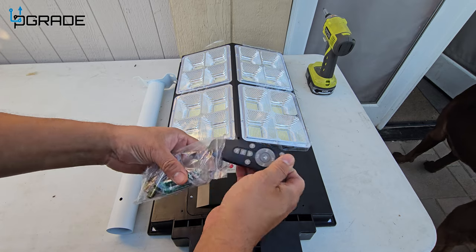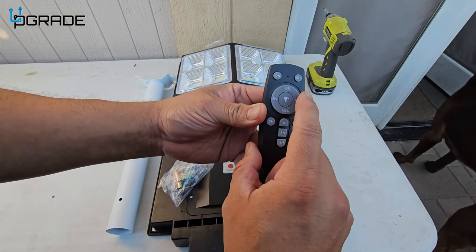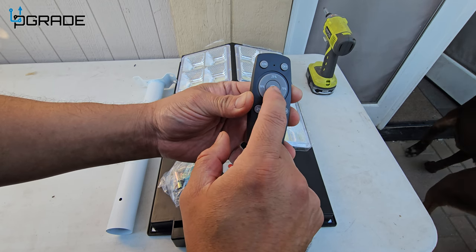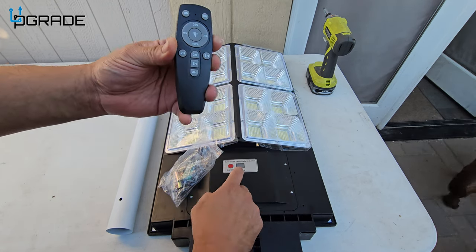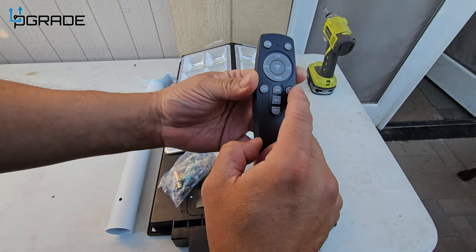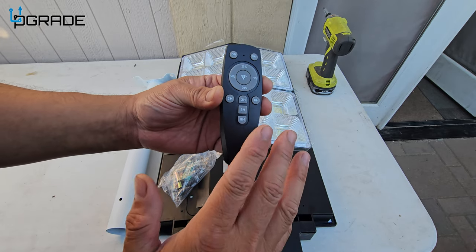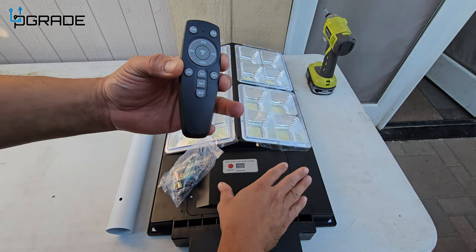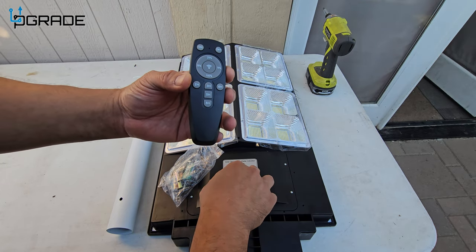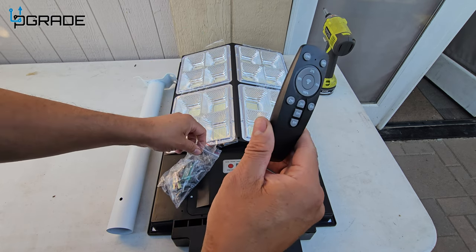They give you a remote control and it's very simple — they include the batteries too. The remote has on and off, and brightness levels: 25, 50, 75, and 100. This is also for the sensor, because there's a motion sensor on it. For the timer you've got two hours, three hours, five hours, six hours, and eight hours.